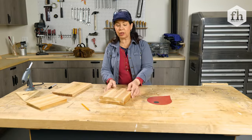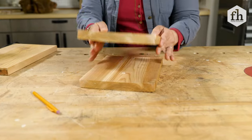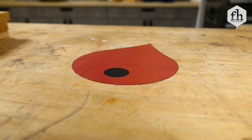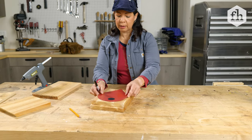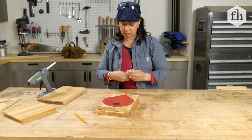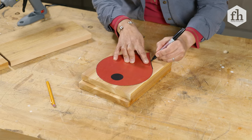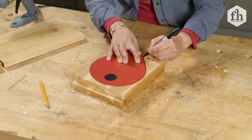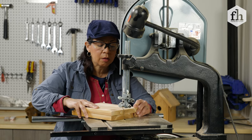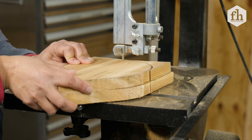First, we're going to glue these two pieces together with hot glue so that when I cut them, they cut as one whole piece. I've got my little template and I'm going to lay it down, making sure I leave space for my blade to cut around. We're going to use a marker — I'm not worried about it because I can always sand back whatever excess I have, but it's much easier to follow a marker when you're cutting wood than a pencil.